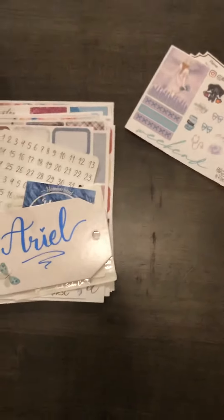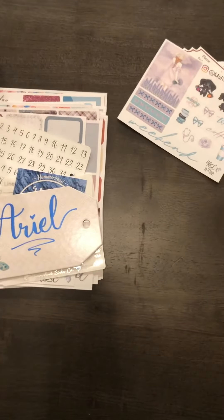Well, that's my order from Hammerhead Sticker Co. I hope you enjoyed my video!